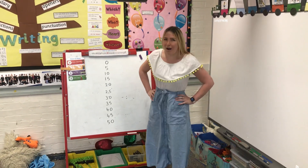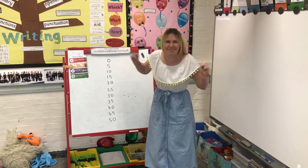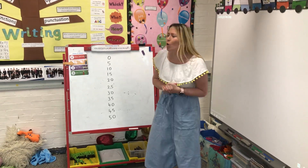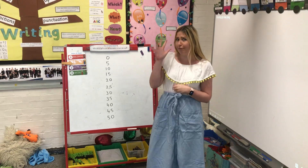Good morning everybody. Welcome to a really fun active maths lesson. I hope you're going to have lots of fun joining in with me. Today we're learning about counting in fives.